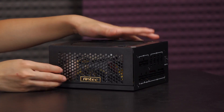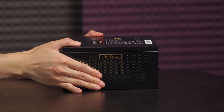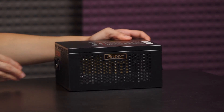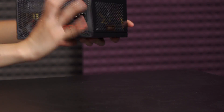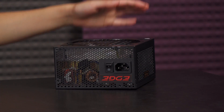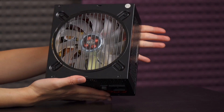Over here you get honeycomb ventilation with the Antec logo facing upright. If you flip it to install the fan on the bottom, the Antec logo is again upright — a nice little touch. There are more ventilation holes, and on the back there is an edge sticker you can remove if mounting with the fan up would make it upside down. Here's the power port and power switch. This is actually quite a hefty, quality power supply — you can almost see into the internal components.